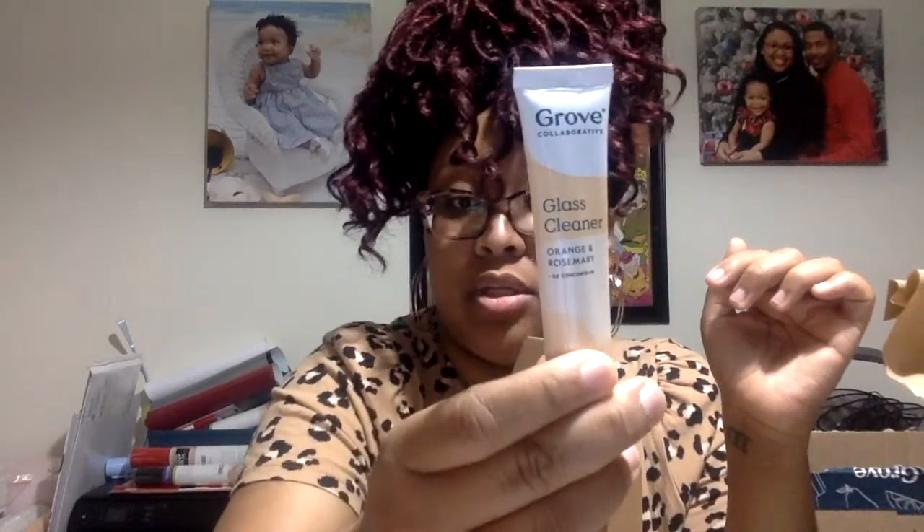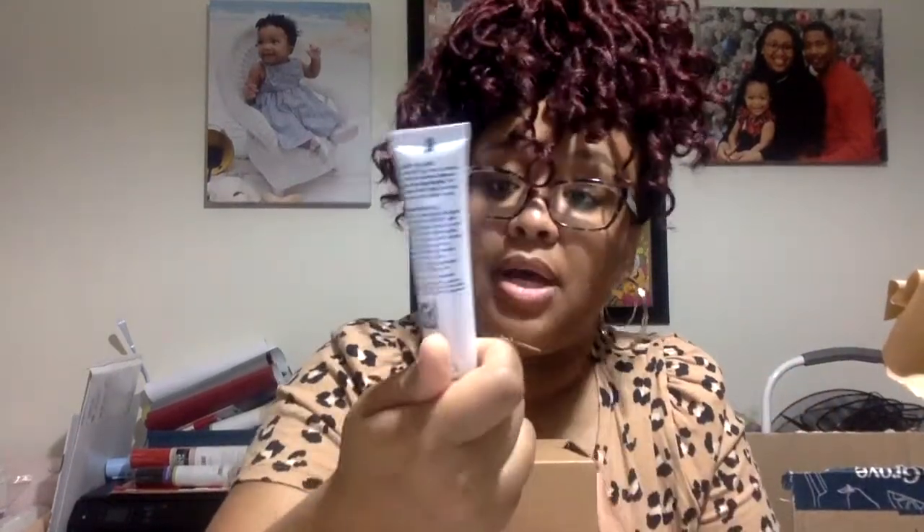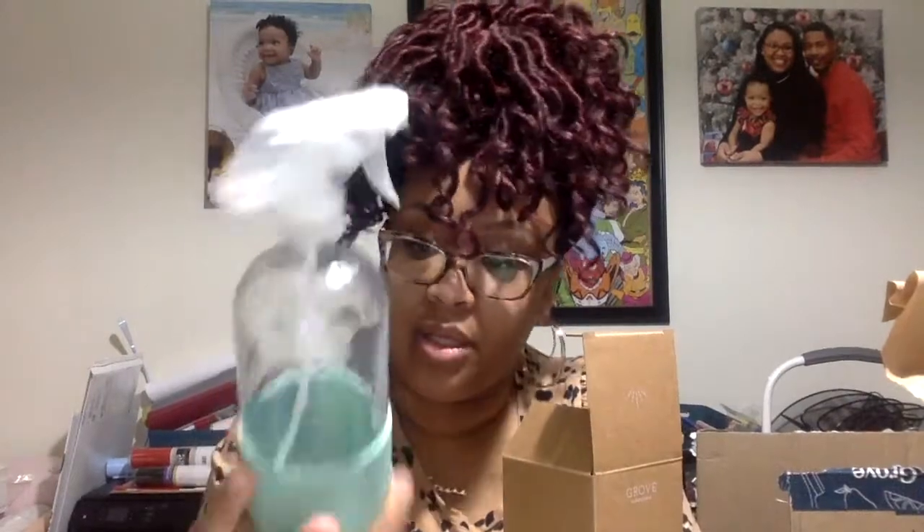This is the glass spray bottle with silicone sleeve. It's dishwasher safe — both the bottle and the sleeve — and they recommend you hand wash the nozzle. I believe this is what I'm going to use with the orange rosemary glass cleaner concentrate I showed earlier. I do love any citrus smell — orange, lemon, grapefruit — and I know I like rosemary, so I'm hoping it smells good. I've seen these in so many YouTube cleaning motivation videos, so I feel like I'm part of the club now.